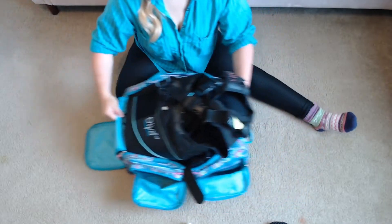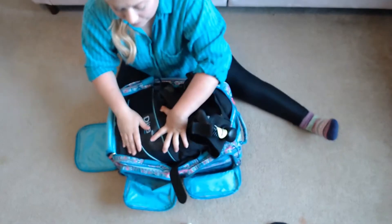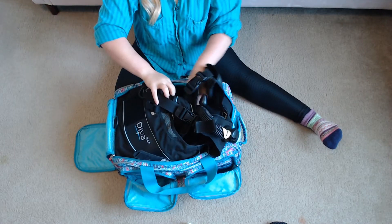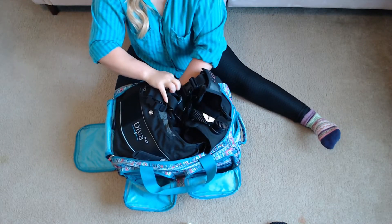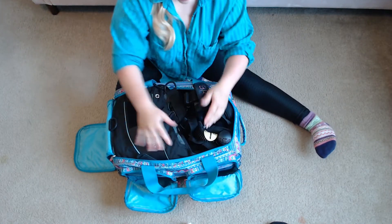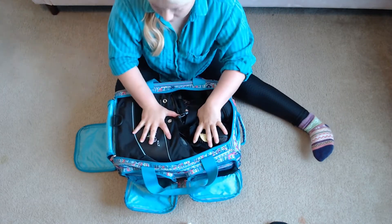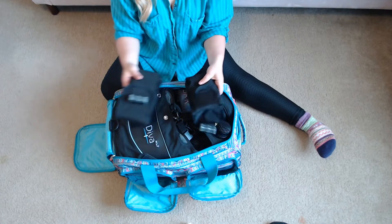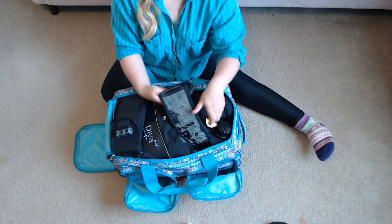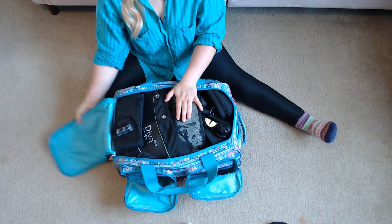It looks like there's not much room but there's actually plenty. The BC still has a little bit of air in it to prevent the inner walls from sticking so it doesn't tear — and just to clarify, the BC is the vest. The last thing I put into the main compartment is my weight sacks, placing them where they have the most room after the BC, and then I zip it up.